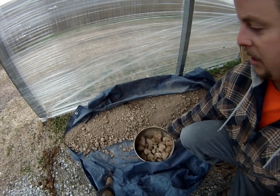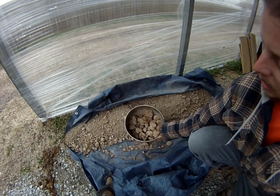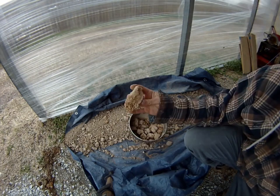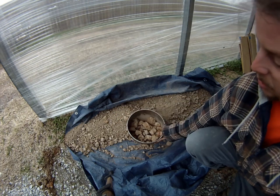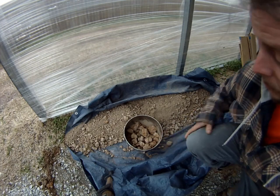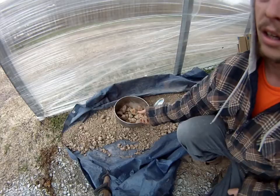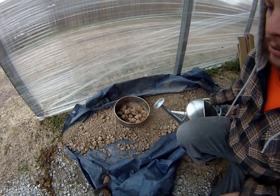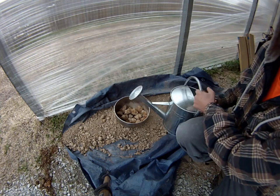For my next experiment I'd like to take some of this clay that we dug up at the farm the other day. In it there are these chunks of dark red clay. I'm going to try to separate the red clay from the brown clay using water. This clay is real dry right now, so first thing I'm going to add a bunch of rain water to it and let it soak to soften it up.